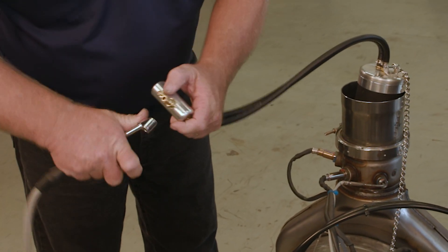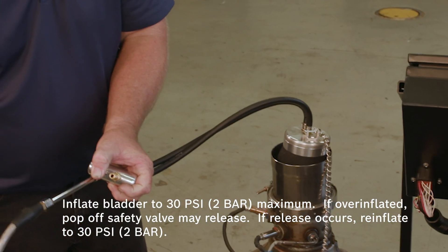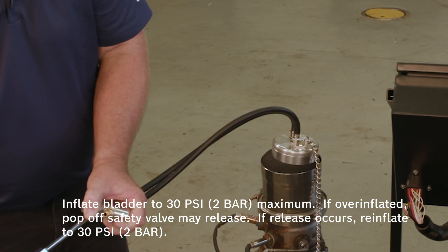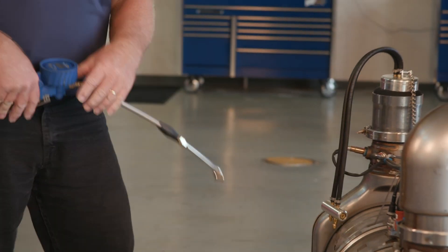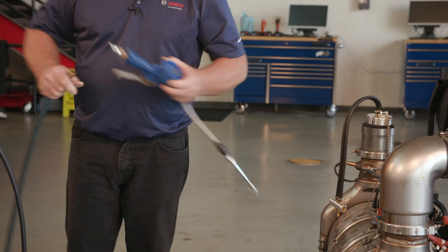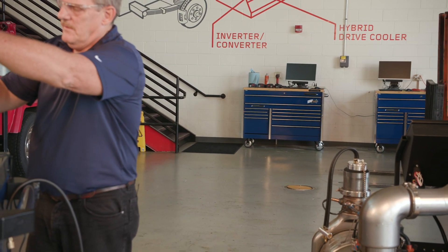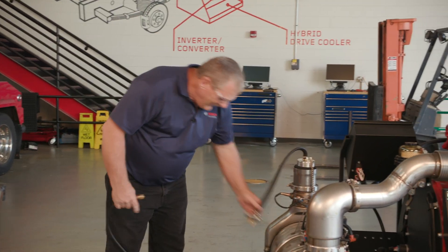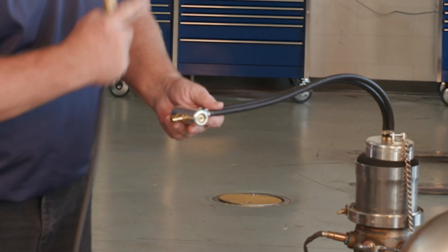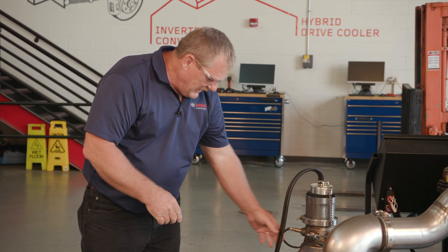Now let's apply air to the bladder — that will be the fitting with the Schrader valve. Now that the bladder is full, we can go ahead and connect our HPT500. Remember, it's the outside line that's going to feed vapor into the machine. We're going to plug it in, and now we're connected to the HPT500.